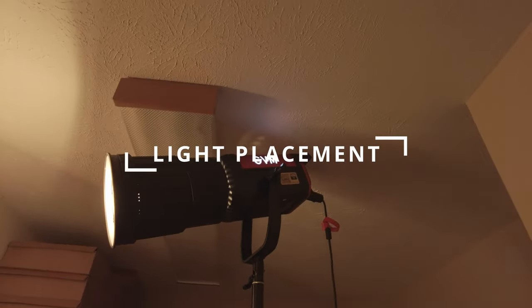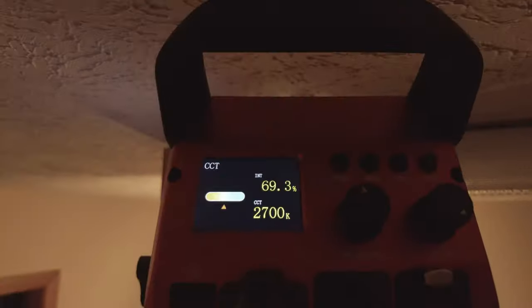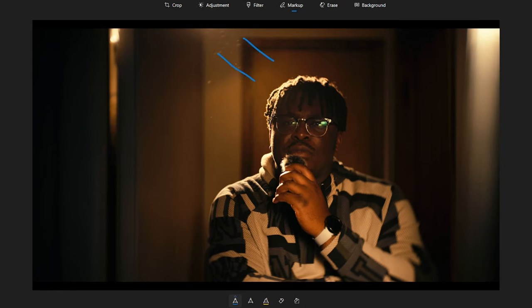In order to properly have the GVM serve both as my backlight and my key light, placement was important. What I had to do was place the GVM light in a spot that I could easily manipulate — just have it hit my hair as a hairline, but also have a narrow beam so I could use it to bounce off of my 4x4 beadboard.